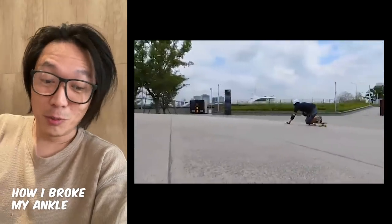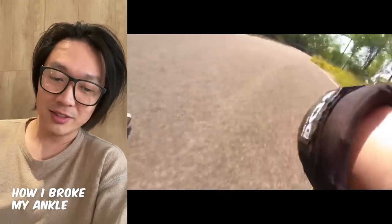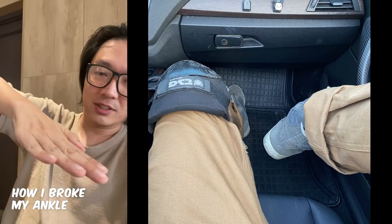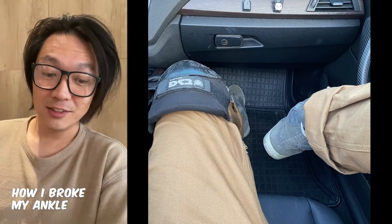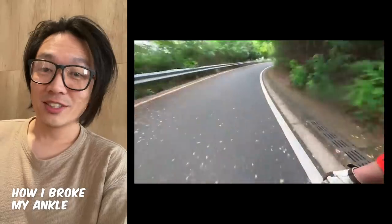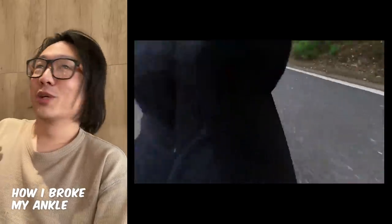I wasn't even going fast — I was almost at a complete stop. Somehow I sloppily fell off the board; my feet came off and my right foot just kind of went. I wasn't trying anything new, I didn't fall in a way I hadn't fallen before. I was just too tired. That was the main reason. It's so stupid — it wasn't some high-speed fall where I hit a guard rail or anything.